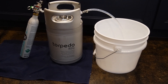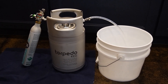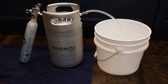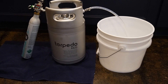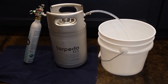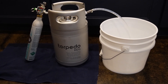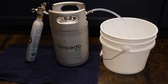Step two: the keg is now full of sanitizer and has been sitting for a few minutes. I've attached the SodaStream — it's probably not the most efficient use of CO2, but I love the convenience. The keg is full of sanitizer at this point. I've got the SodaStream with the keg land mini regulator, and I'm just going to blast all the sanitizer out of the keg into the bucket, at which point the keg will be sanitized and full of CO2.